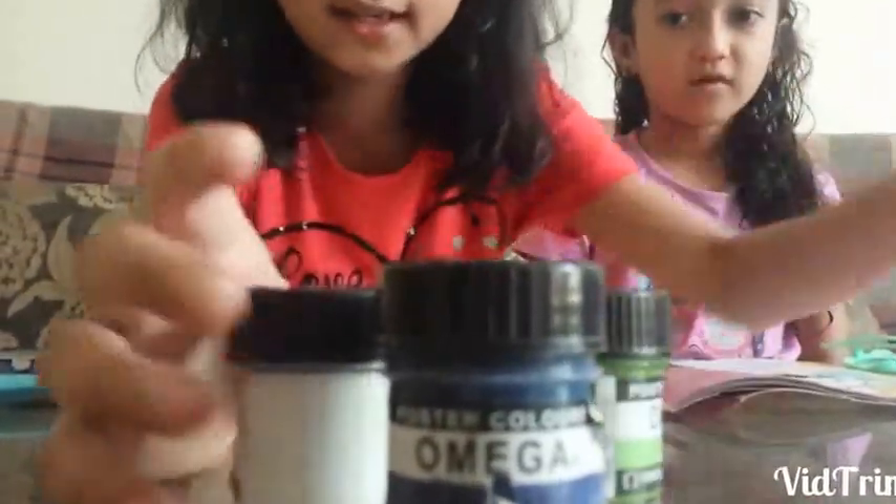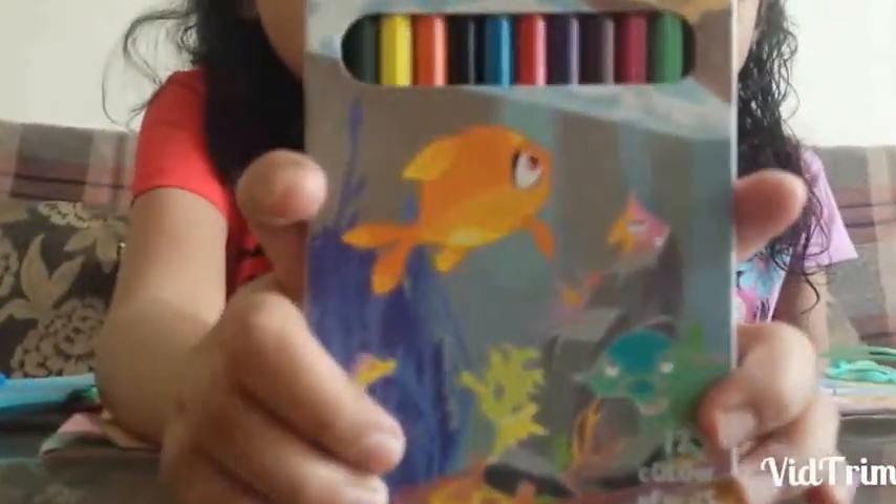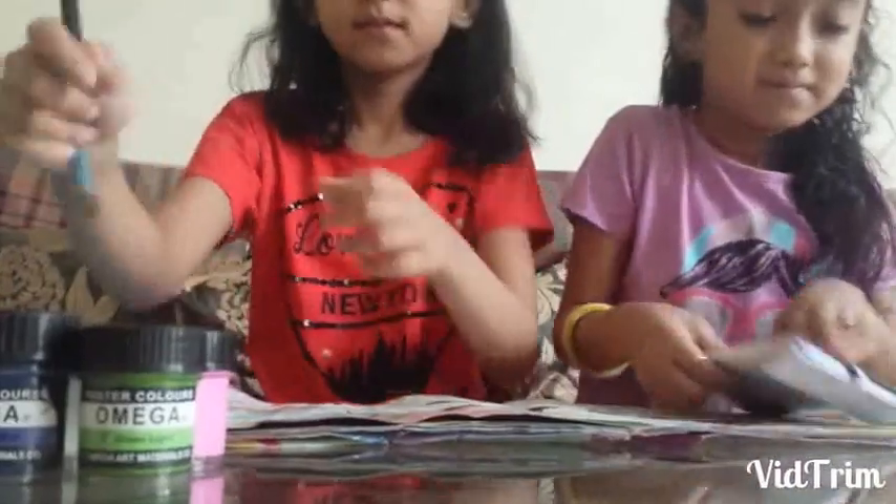Blue, green and pink. And a colour box — you can see over here, it's a colour box. Open this.